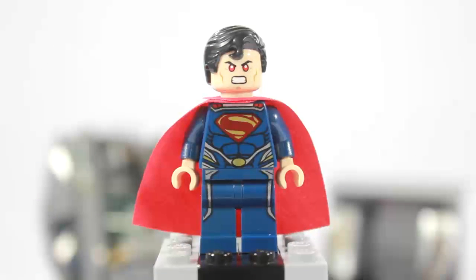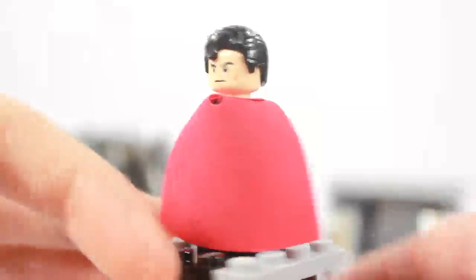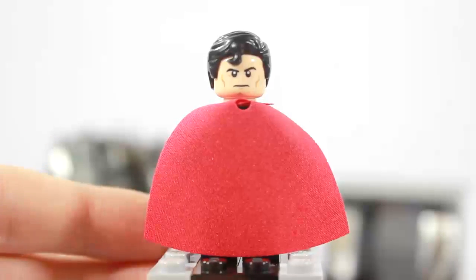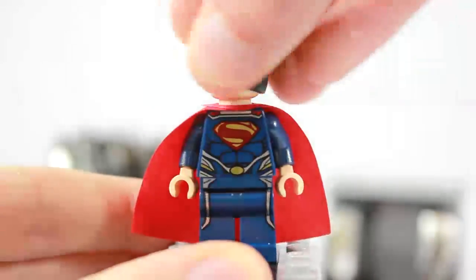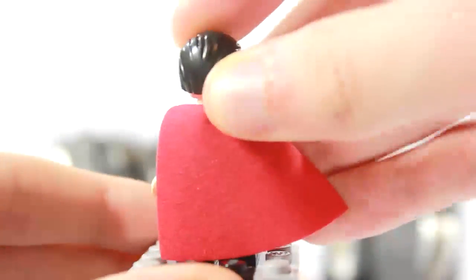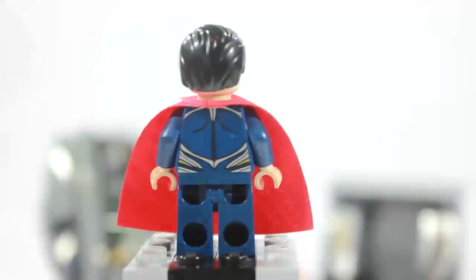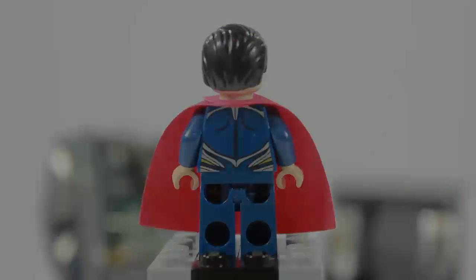I have him in his laser beam shooting mode. He does have a double-sided head, so if you turn him around, he just has a regular Superman face, which I believe is the same face as the Lex Luthor. And then he also has back printing. So we'll show that back printing — there's his shoulder blades and then more detail, like the front. So yeah, that is the Man of Steel.